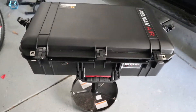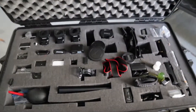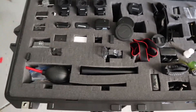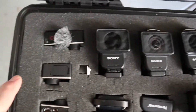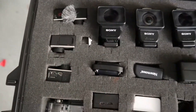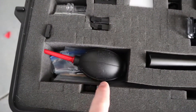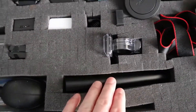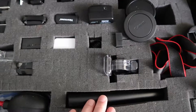If we open it up here, this is where I keep all my camera equipment. Various Sony cameras, my GoPro with a dead cat on top, a couple other GoPros, chargers, cases, and just general cleaning things.